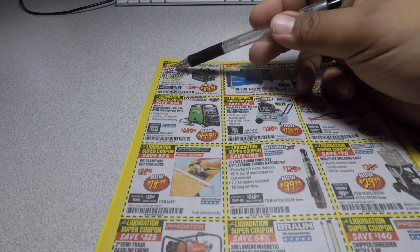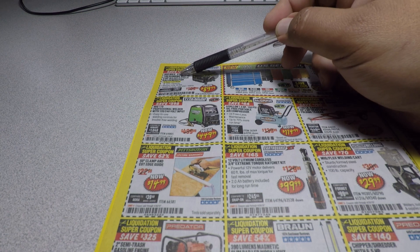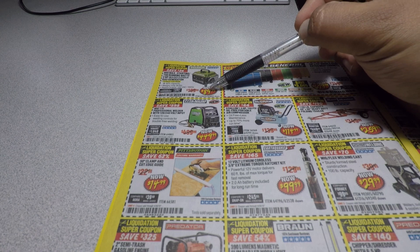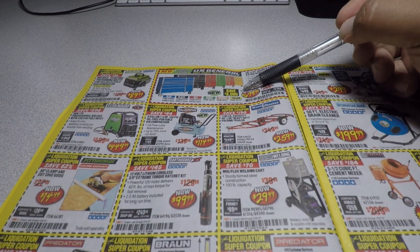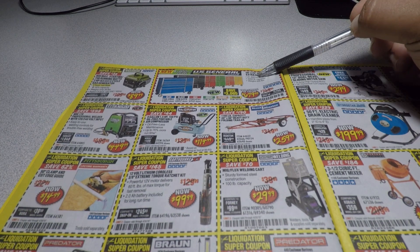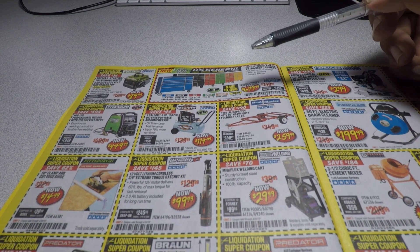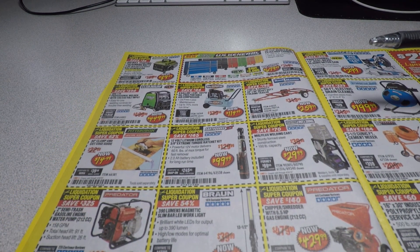We got the 900 max starting, 700 running 2-cycle generator for $89.99 — it's always been that price. And the new color toolboxes, 56 inch by 22, for $679. Not a bad deal — you get to choose any of those colors.